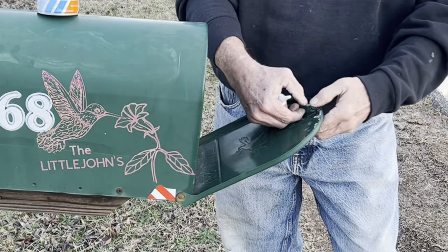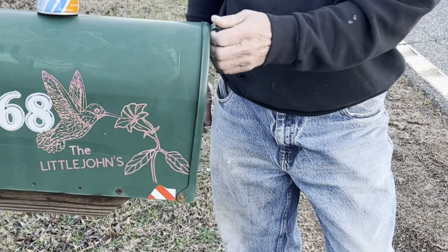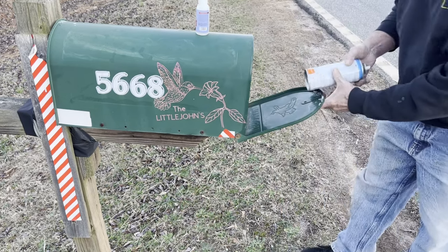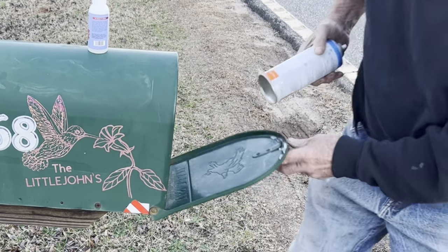So we're going to get this little piece here and bend it back out of the way if we can. Let's stick and bend it a little bit, use this to push on it.